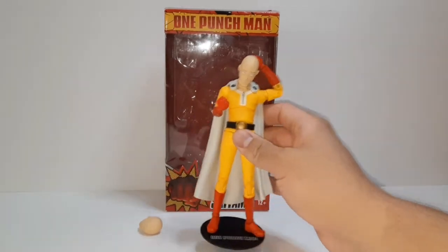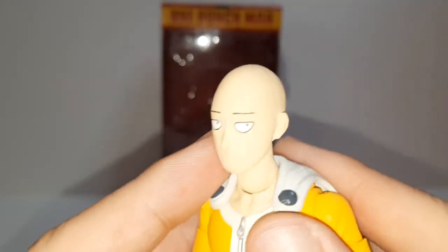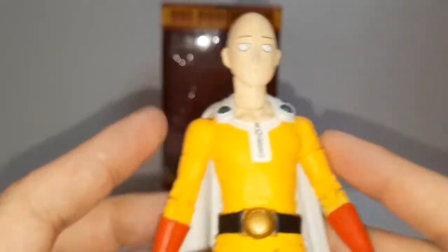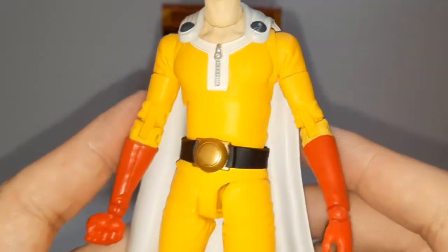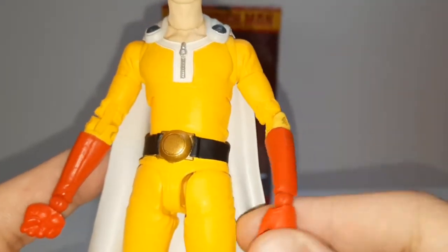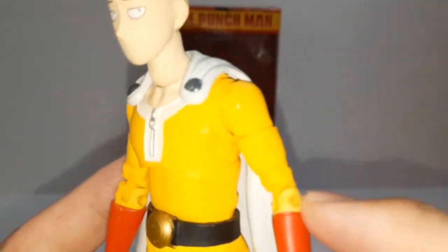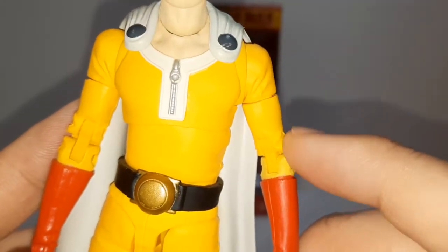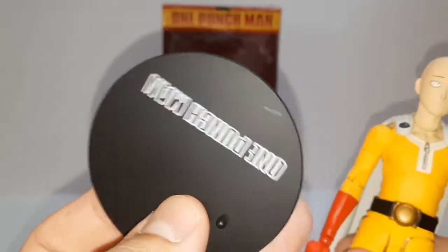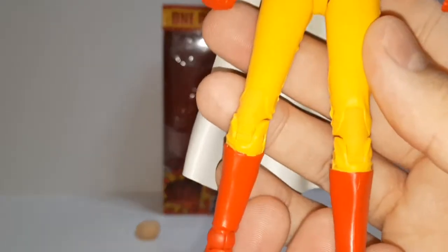Taking a closer look at the figure. Got the derpy face on there. You can see there's that line I'm talking about — it's on both heads. Don't like that. The yellow, it's like PJs — I forgot what he wears. The red glove of course. It's just a yellow figure, though something looks off right here, different from the rest of the body. Comes with the stand. Red boots.